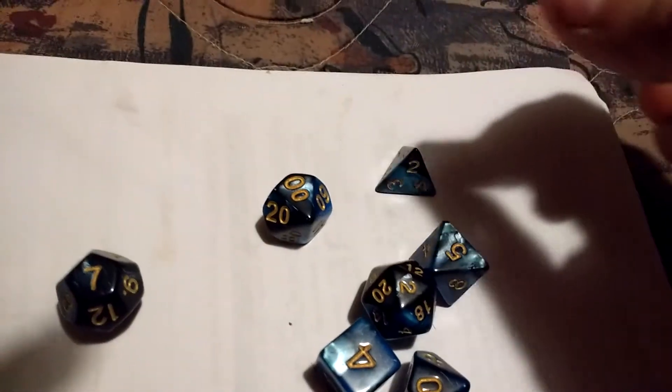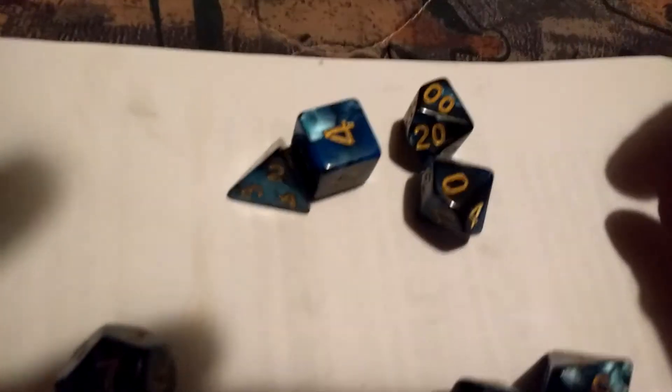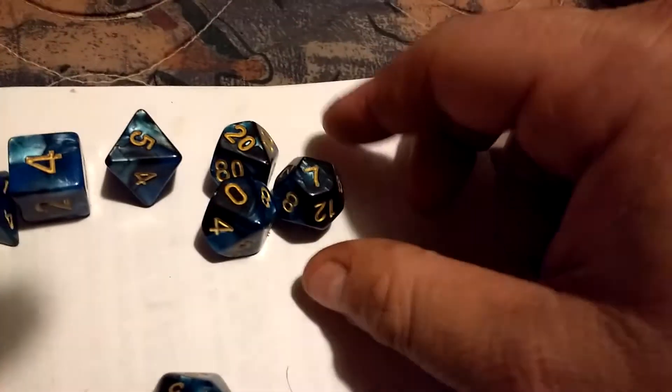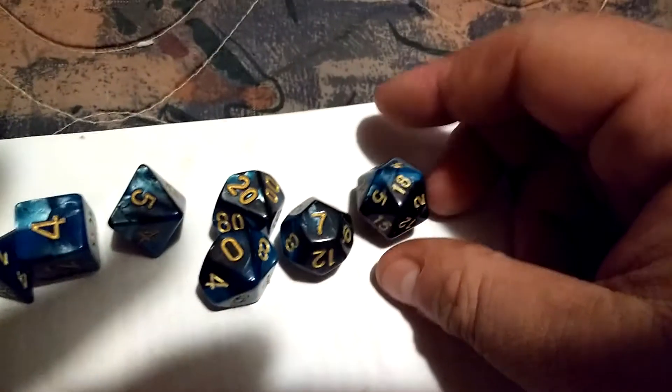It's got a d4, d6, d10 with the double zero — so that's the d100 — a d8, a d12, and of course the d20. Let me put those in order.